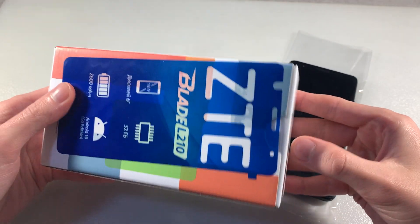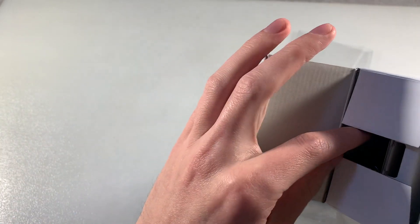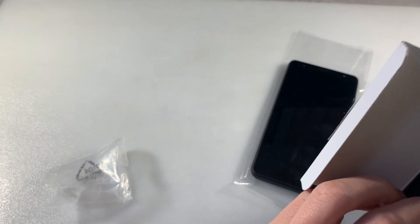Look, complication. In complication we have adapter for charging, micro USB cable and documentary. This is all complication.